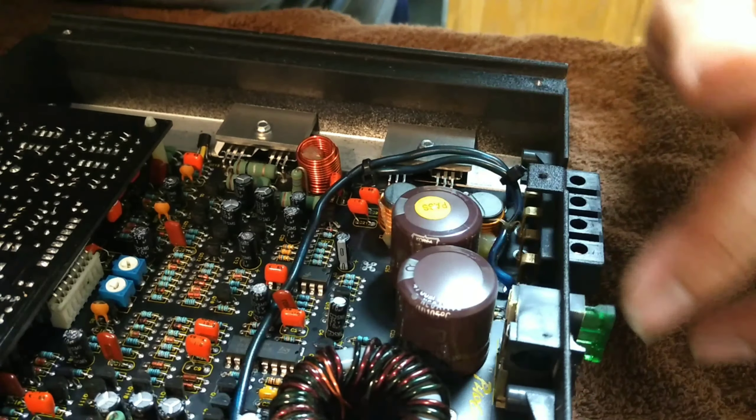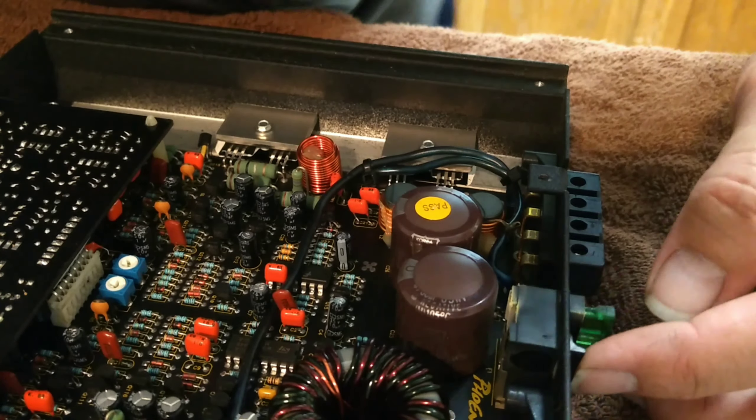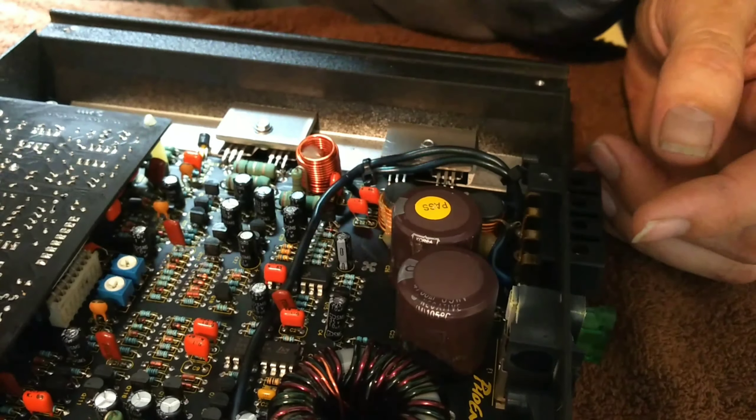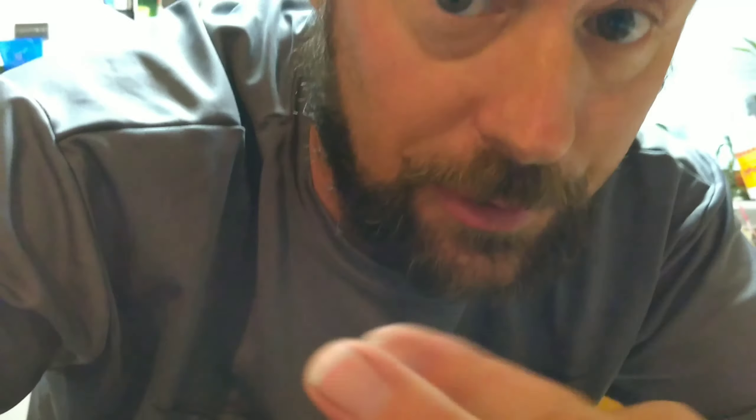Right there — actually it's that one, the one that I've already removed the fuse from. So I'm going to try to push out the melted part. Cross your fingers.